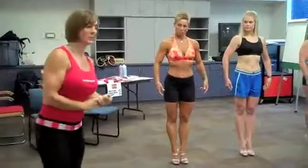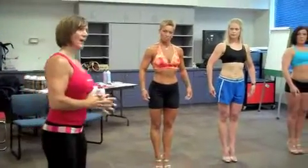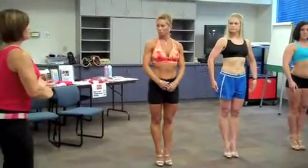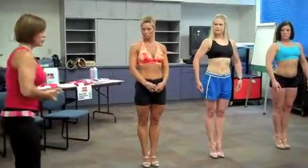Eight weeks out, you start holding each pose for 15 seconds. Every week you add two seconds on to that — both your model poses and your semi-relaxed quarter turns. And I would suggest you go through each round four times at least.